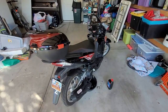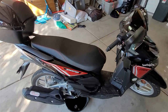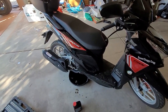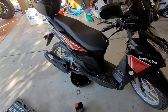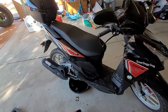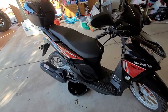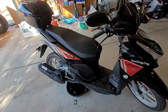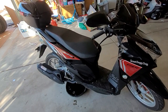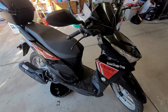My thoughts on the scooter after having it for nearly a year: I wish I would have bought it sooner. I've saved a ton of money driving this thing. All in all, I think I've put at the most three and a half to four gallons of fuel in it at 500 or 600 miles. If this blew up tomorrow, I would order another one easy to put together.